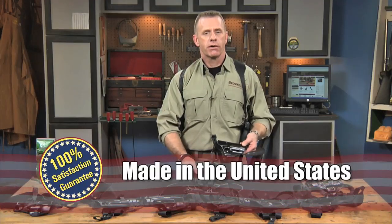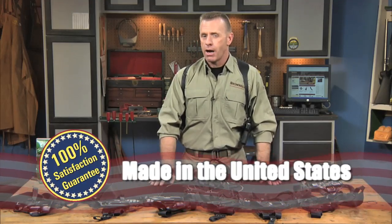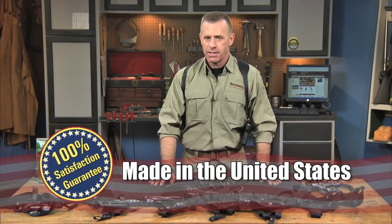The Alessi shoulder holster's materials are made in the United States, and like all products sold by Brownells, the holsters are backed by our 100% unconditional lifetime satisfaction guarantee.